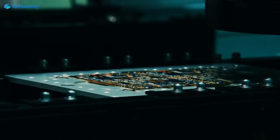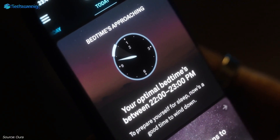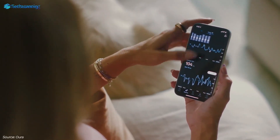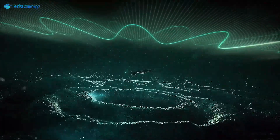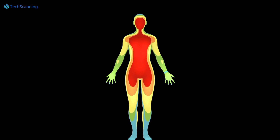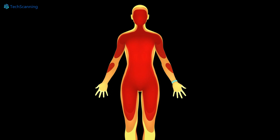The Galaxy Ring is not an ordinary ring and it will offer plenty of health and fitness features right on your phone. The Galaxy Ring can track heart rate, sleep, blood oxygen saturation, steps, workout, and more. Moreover, it will also offer natural cycles which include fertility and period tracking for women.